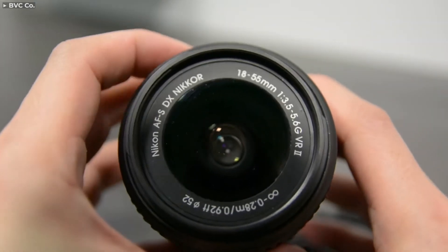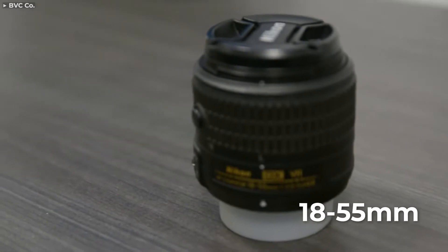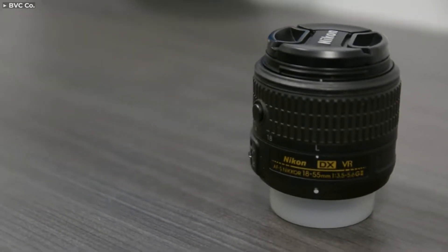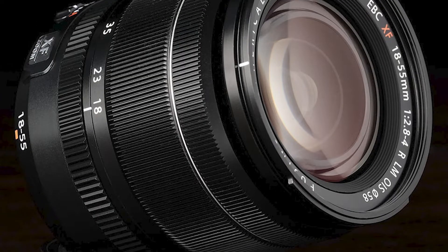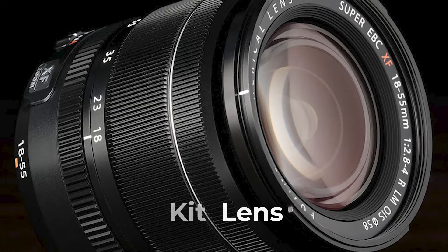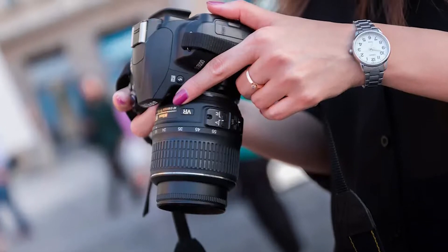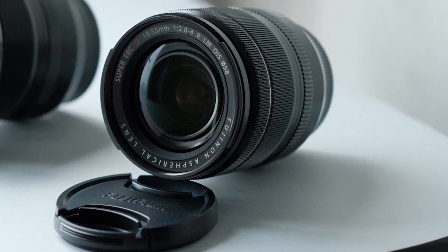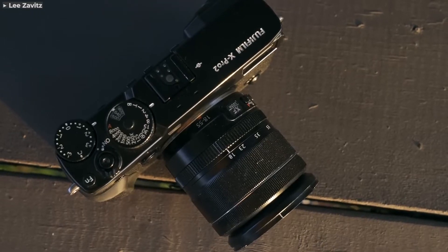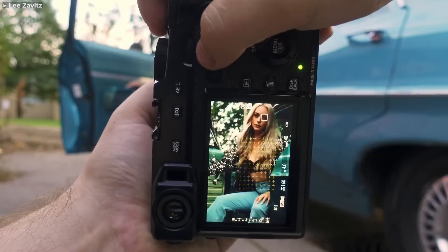If you're a budding photographer, you are probably wondering what an 18-55mm is and what it is used for. In a nutshell, the 18-55mm is also known as a kit lens, which means it comes bundled with your first starter camera. It is cheap, lightweight, and a great option for beginners to improve their photography skills. It's also very versatile, so you can use it for a number of scenes from landscapes to portraits.